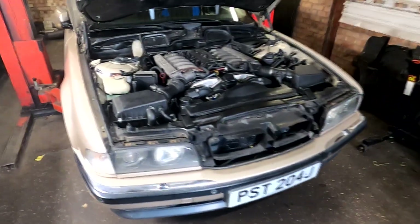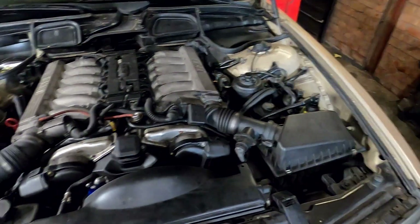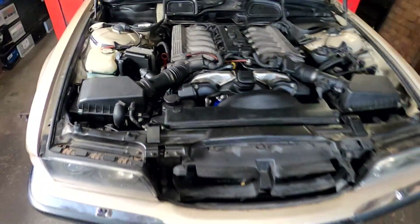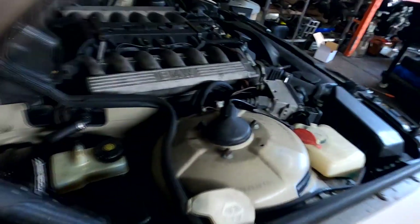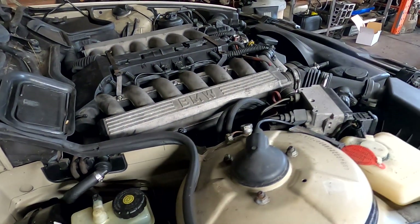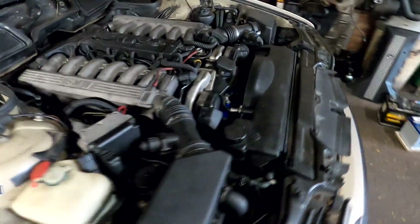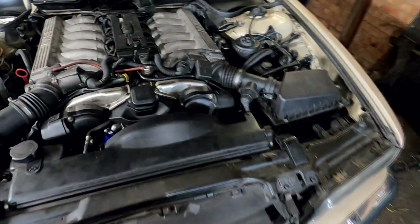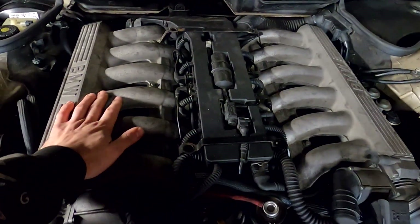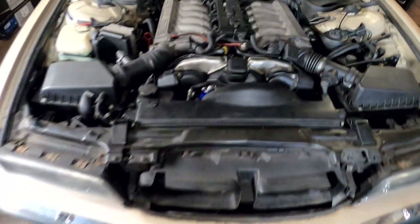Got everything back together. We're going to start it up and see if it runs smoothly - and in the meanwhile we're going to warm it up for the oil change. Let's give it a go. Yep, it runs fine.